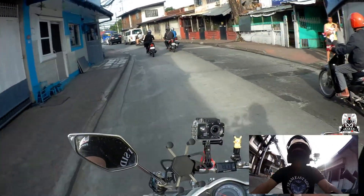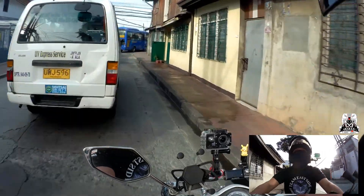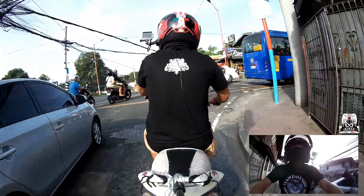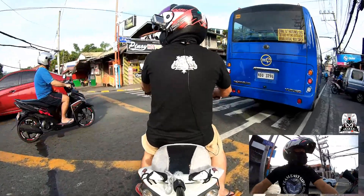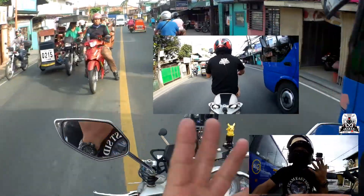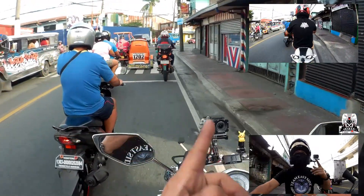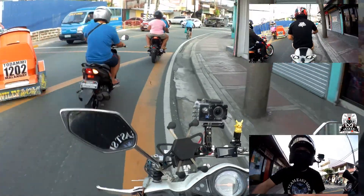I'm also testing the SJ6 that Laserizer has, set to its maximum which is 4K 30fps. I don't know if my computer can handle it, but we'll see. For now I'm hoping everything will be fine. Once again, stay humble, be true, ride safe — peace out.